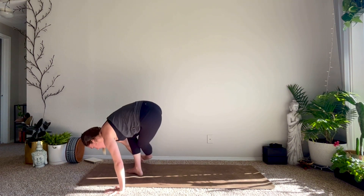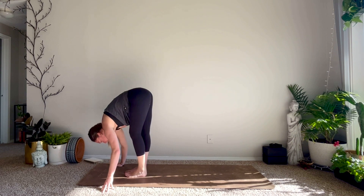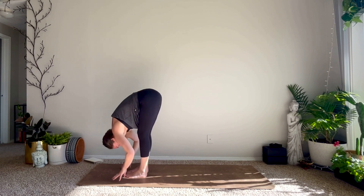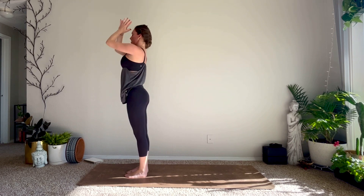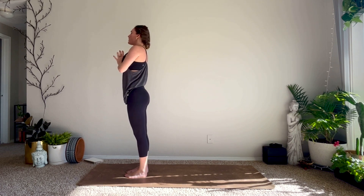Slowly reversing your steps — standing splits, inhale, exhale forward fold. Inhale halfway lift, exhale fold. On your inhale rise high mountain. Exhale hands to the heart. Stay for your inhale, exhale out the mouth — let it go. Inhale high mountain, exhale forward fold. Inhale halfway lift, exhale fold, plant your hands — flow through your vinyasa, meet me in down dog.